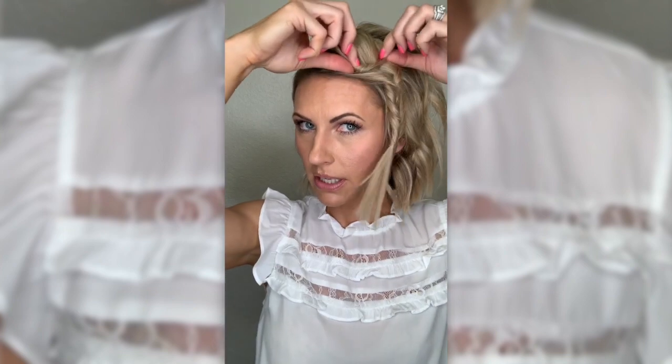You can piece it out and make it as poofy as you want — just separate it a little. If you want even a little more volume, hold it down against your head and then just gently yank on these pieces, just like you would on a braid to piece it out and make it a little more fluffy. I like fluffy.